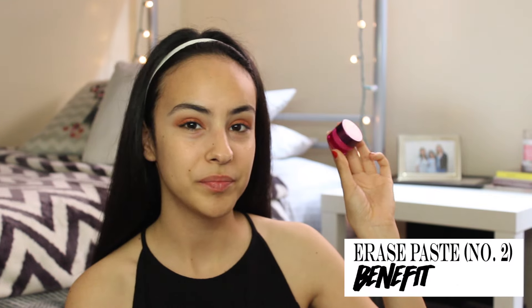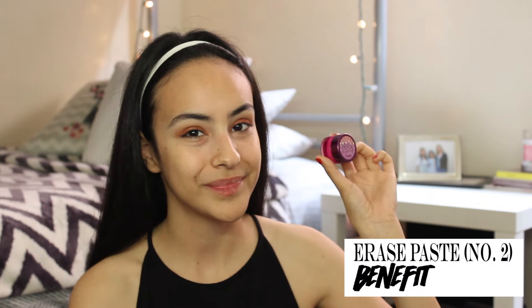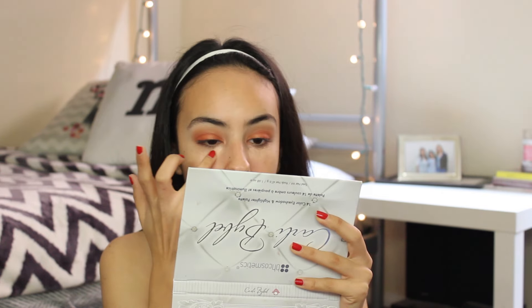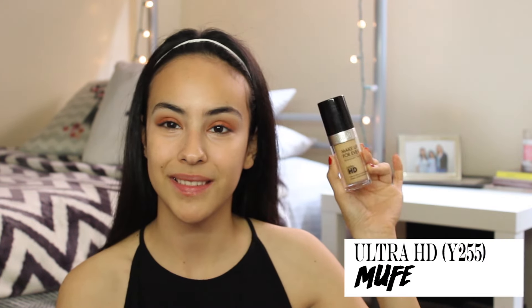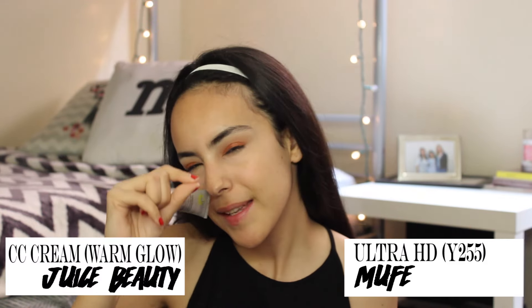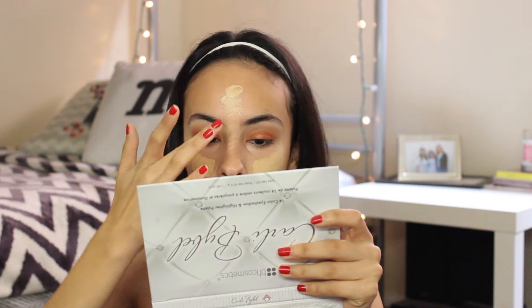So now for the face — you guys know that my bags are super bad. I love using the erase paste because it gets rid of the bruised coloration. I need my sleep. Anyway, I'm going to be blending two foundations: I'm going to blend the Ultra HD and the Juicy Beauty CC Cream. The reason I'm adding the CC Cream is because I do want to look a little more dewy, and CC Creams tend to do that.